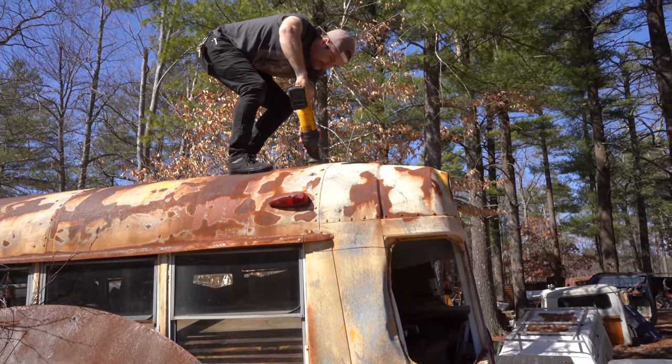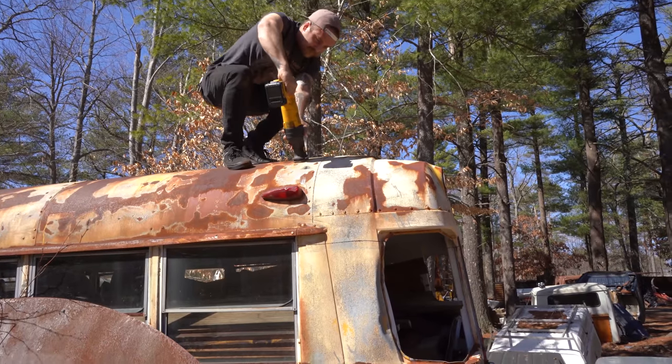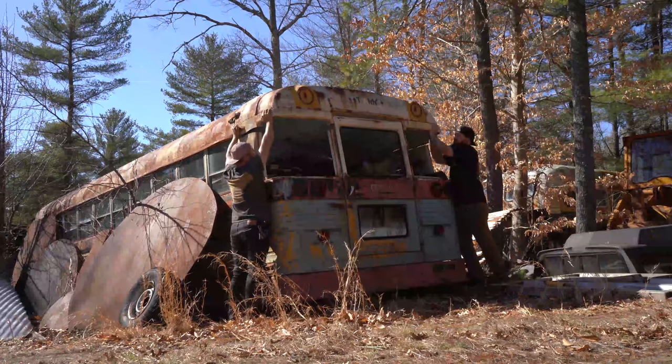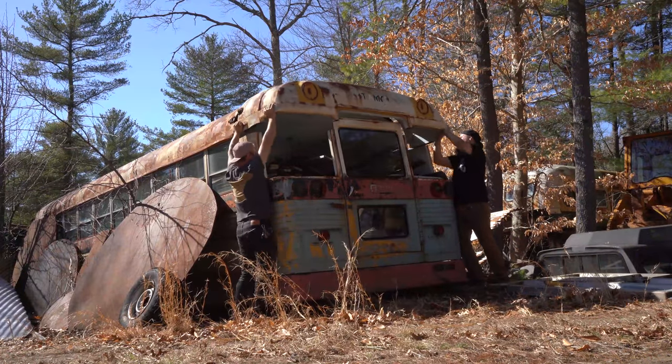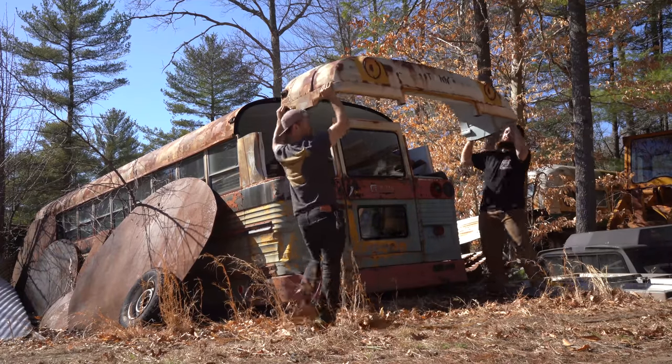She's free! We got the piece that we needed. Now we just got to grab the truck, throw her in the bed, and bring it back to the shop.